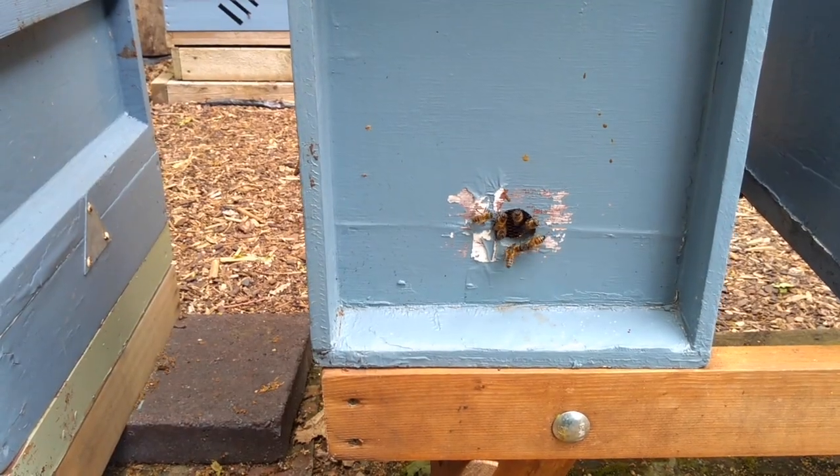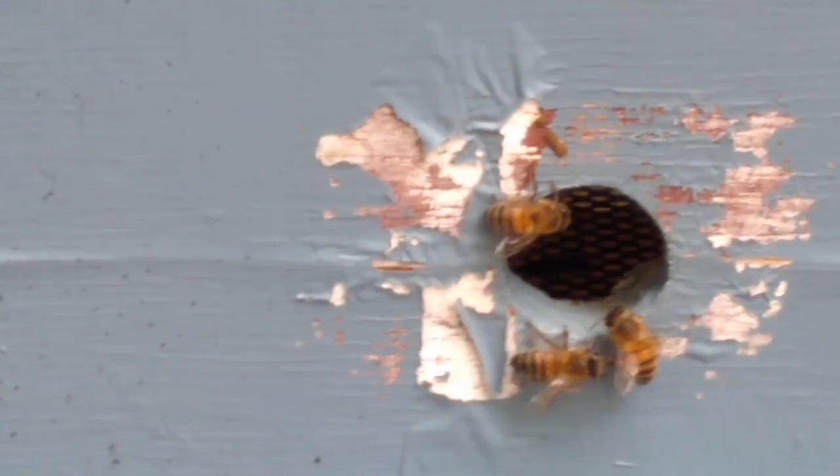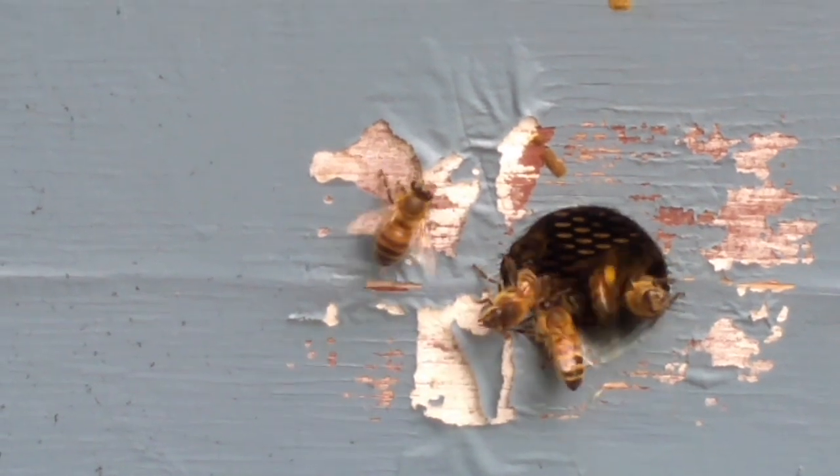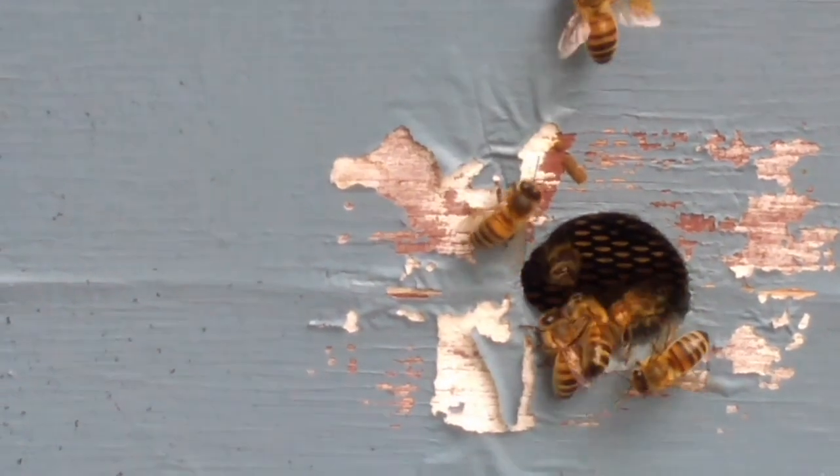The entrance has been quite busy and I've noticed quite a bit of pollen coming in, far more than I've been seeing in the past few days. This is a good sign and hopefully there's some eggs inside and the queen has mated correctly.